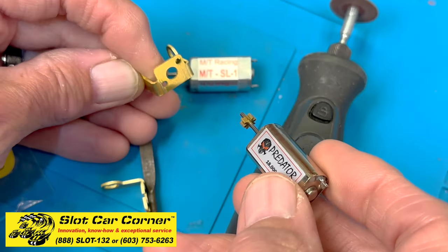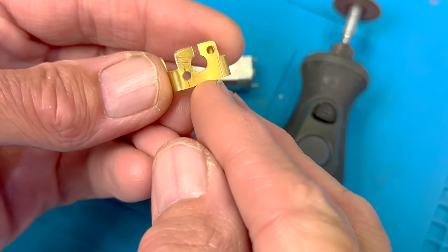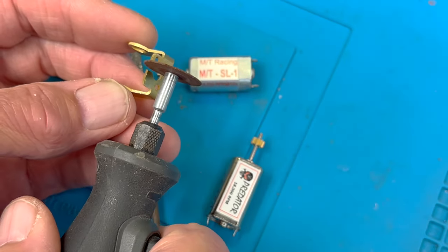Some have asked — it's kind of a challenge how we're used to putting the motor in and out. The answer is we just cut a notch. I usually go from the top, just use a Dremel and make the cut.